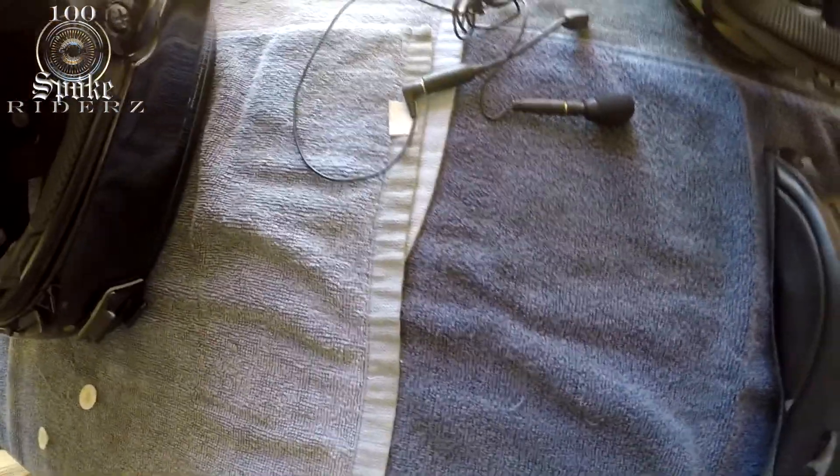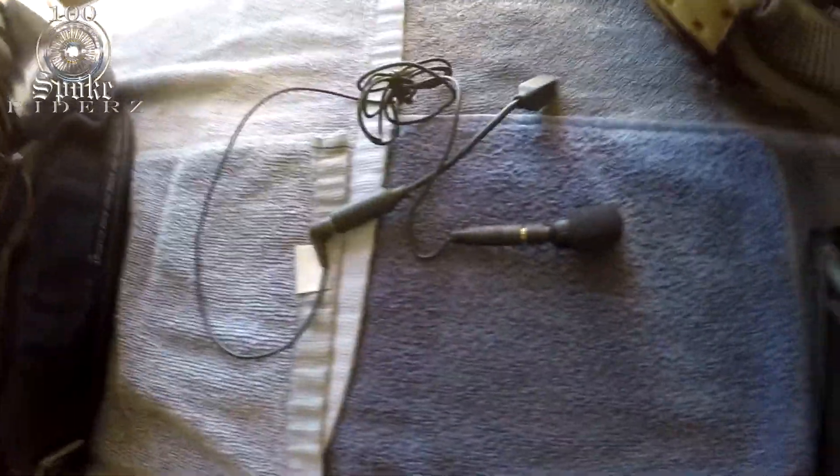That's my microphone setup that I use when I moto vlog so you can hear my voice — it cuts down on the wind and stuff.